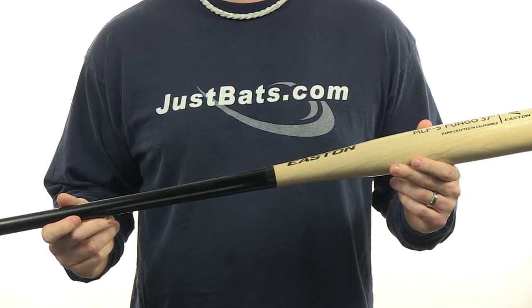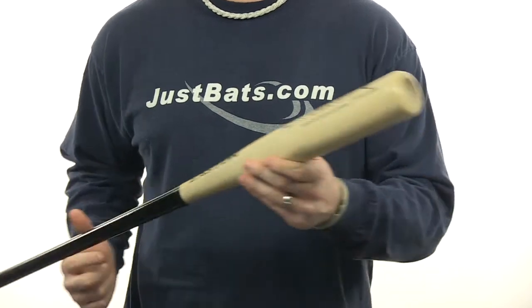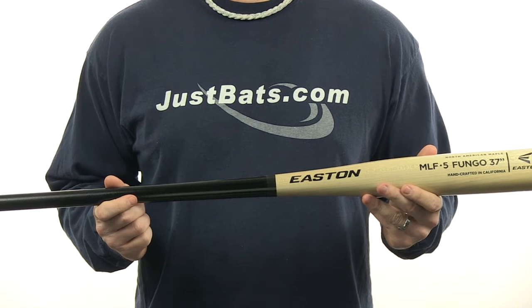Hey guys, Cory here from JustBats.com and I've got the Easton Maple Wood Fungo MLF5. This is an outfield fungo with a 37 inch length and a 7/8 inch handle. This bat does feature a cupped end and does have a lightweight design and is made out of North American maple wood.